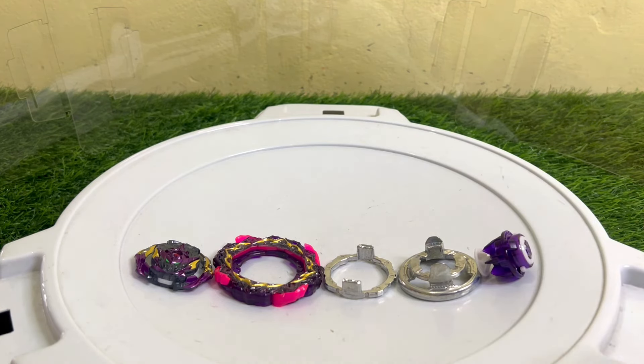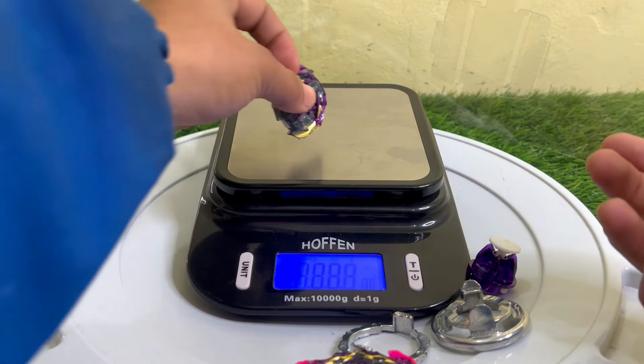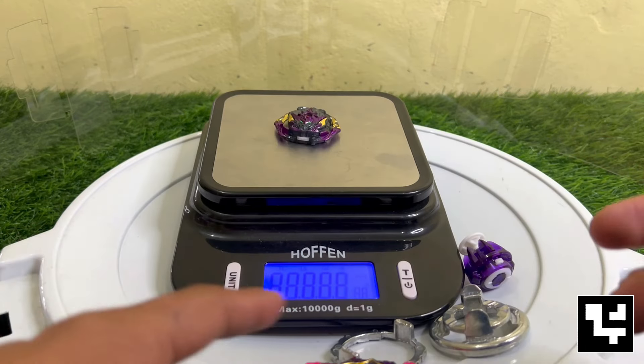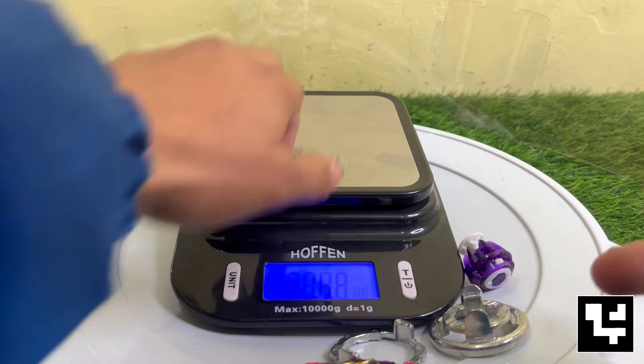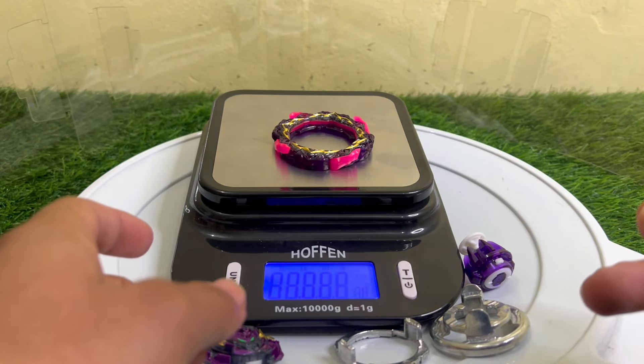Now let's quickly check the weight of all the parts. First is the BU core of Barricade Lucifer — seven grams. After that here comes the BU layer — this is 14 grams.